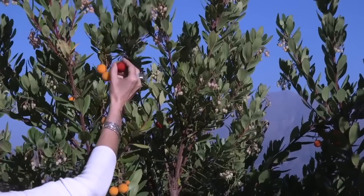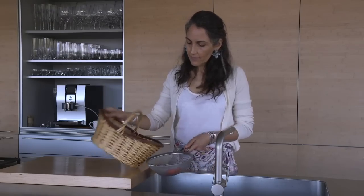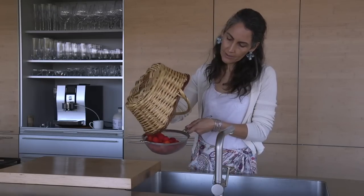You can make this from any fruit that is very ripe. Begin, of course, by washing the fruit to clean it before you begin your preparation.